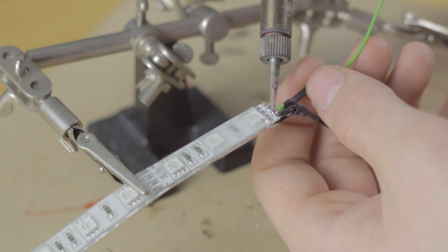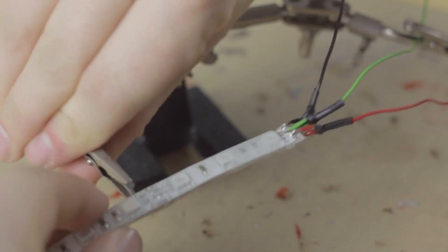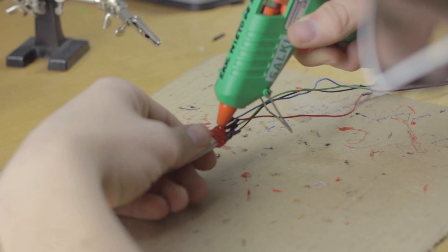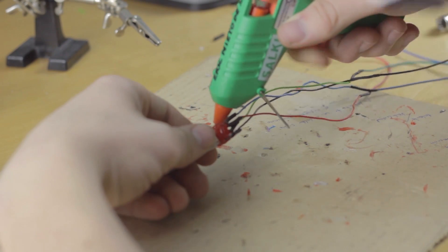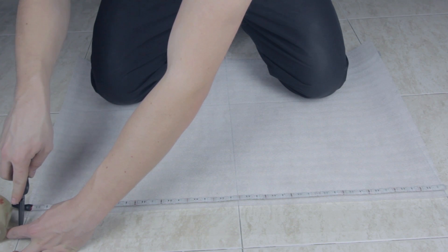For welding the connections we will have to remove a piece of the rubber protection of the LEDs. Now we can weld the wires to the LED stripe. I recommend using wires with different colors and welding both sides of the LED stripe. I use black for the positive 12 volts and match each LED color with the same wire color. Then to protect the connection we can use hot glue.